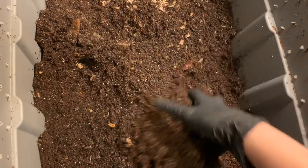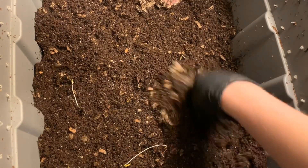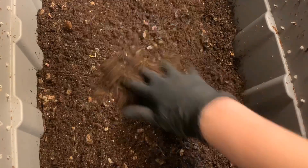We'll take a peek in the eggshell bin and then we will feed both of these bins up. I think I need to up the game so that we can keep these guys going.